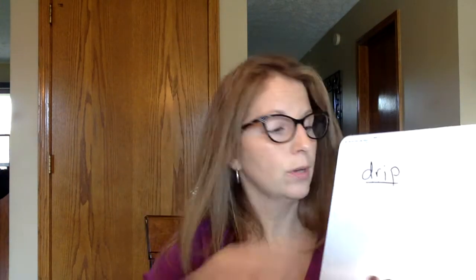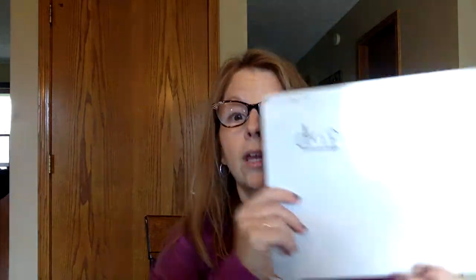You can leave that word right up there because the next word we're going to do is dripping. Let's pound this word out. How many syllables? Drip-ping. Two syllables. Let's count the sounds: D-R-I-P-ING. We say ING is one chunk. D-R-I-P-ING.